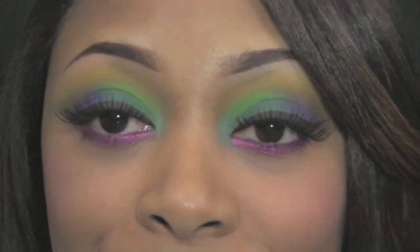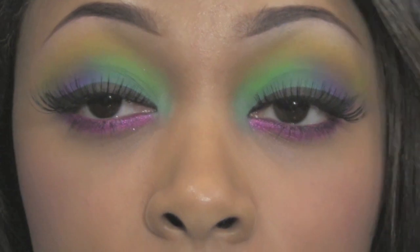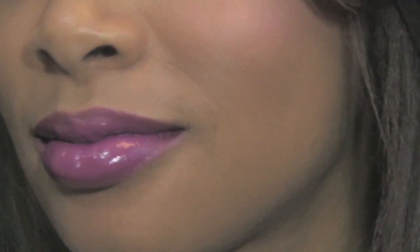That's it for the look. I really hope you guys enjoyed it. I'll zoom in and show you the final look once more — these are the very bold and bright glittery eyes, the cheeks, and my lips. This is also a perfect look for Mardi Gras. I have pictures of the final look on my blog and a list of everything I used in the information box, along with links where you can purchase the palette. I will talk to all of you soon — thanks for watching.